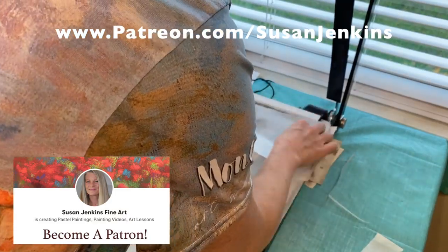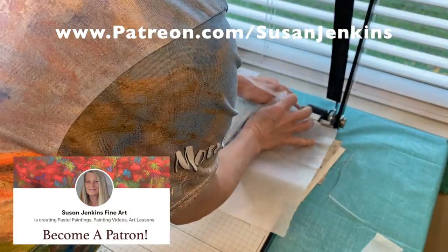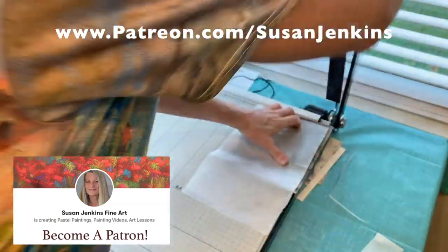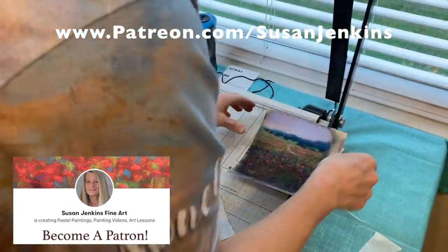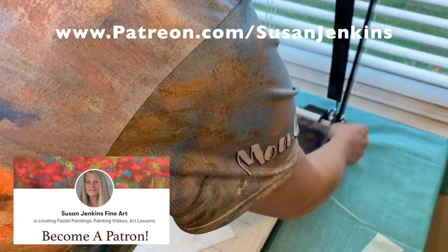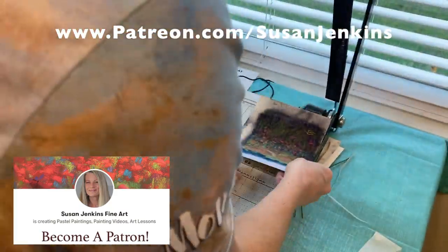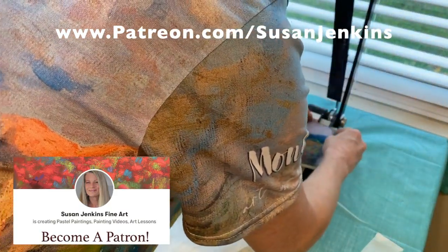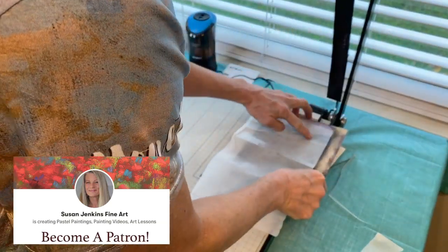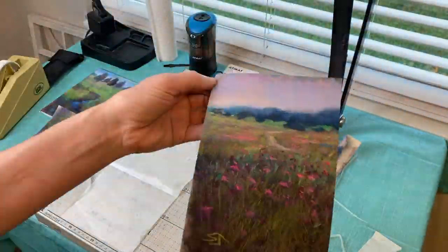Before we get started, I did an 'In the Studio Wednesday' on my Patreon page showing how I trim my pastel paintings done on larger UART paper, using a cutter and glassine to protect the paintings. If you want extra content, it's only five dollars a month to join my Patreon page — there's a clickable link at the end of this video.